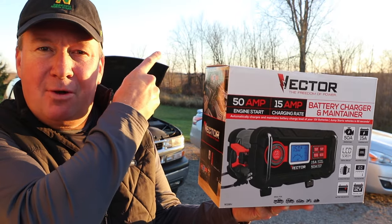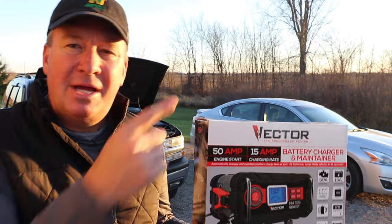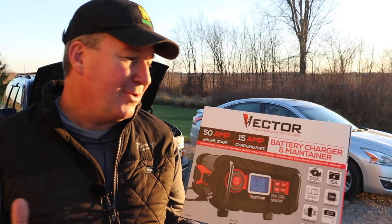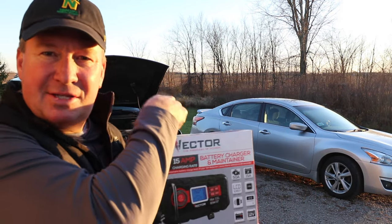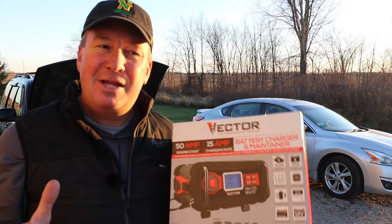Welcome back friends. As you can see behind me, the leaves have fallen off the trees, and when it starts getting cold that's when your vehicles start to have some battery issues, especially if it's a slightly older battery. Today I'm really excited because I have the Vector battery charger and maintainer, and we're going to test it on this Chevy V8 Tahoe. What we need to do is turn the lights on, drain the battery, and see how this works.